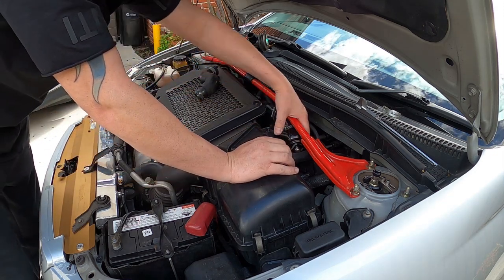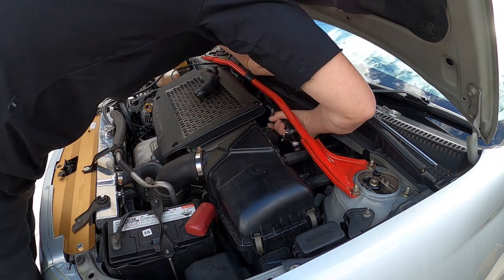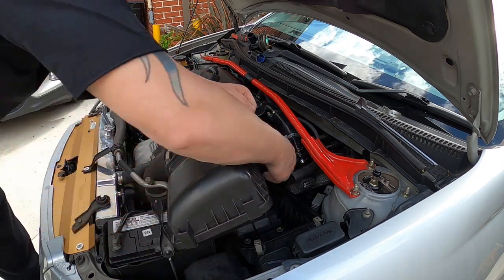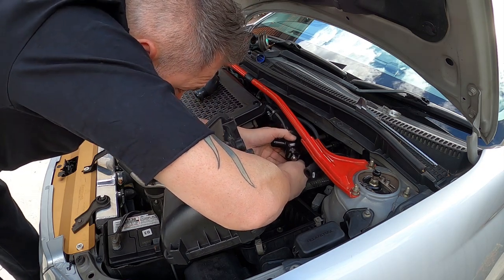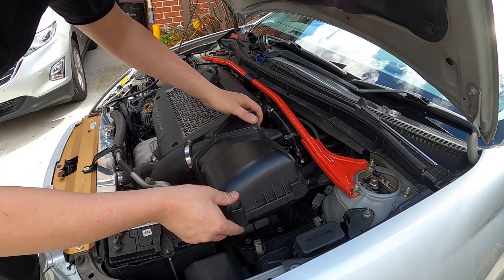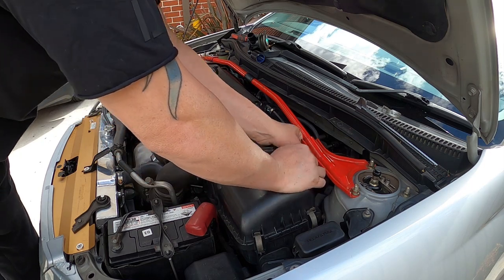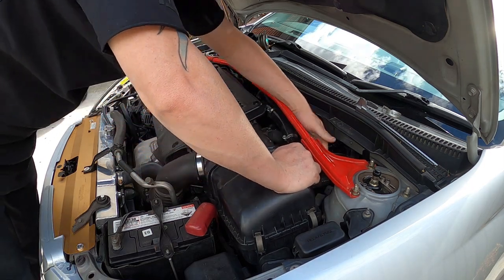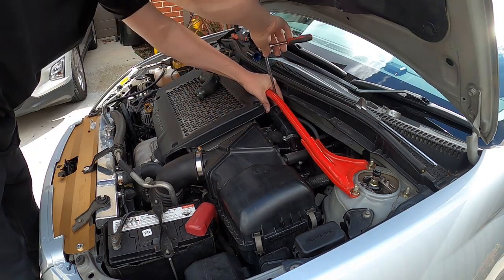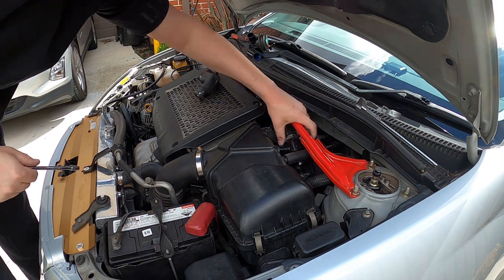Don't forget to tighten up your hose clamps, because you don't want your blow-off valve popping off while you're driving — which has happened to me before. It's got the little spring clamp, so make sure you do that up tight. Don't forget to slide the hose clamp over the other side of the hose. Tighten everything down — that ain't going nowhere.